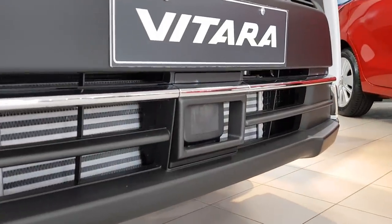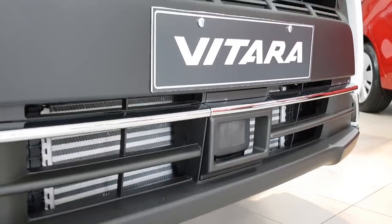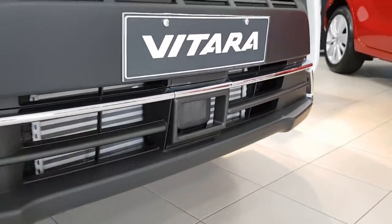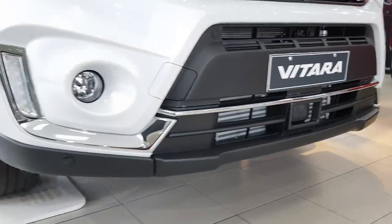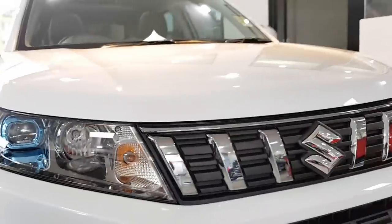That little square in case you're wondering is your adaptive cruise control. You also get some more chrome that goes towards the centre over there. You have four parking sensors integrated right into the front bumper — also a pretty nice touch.